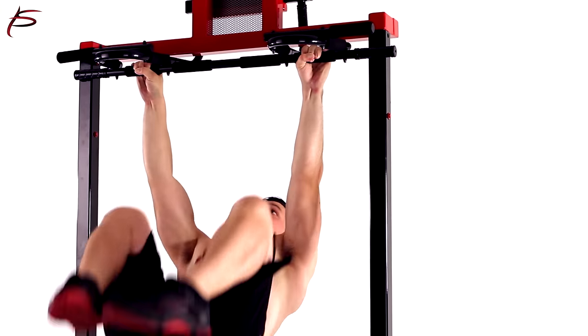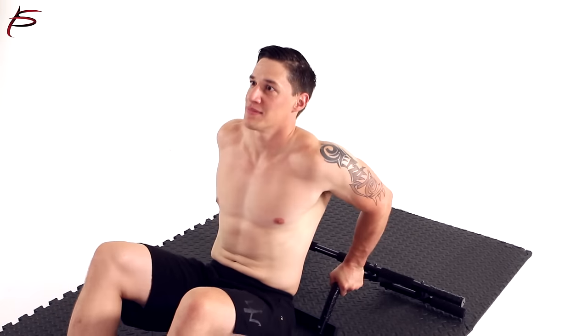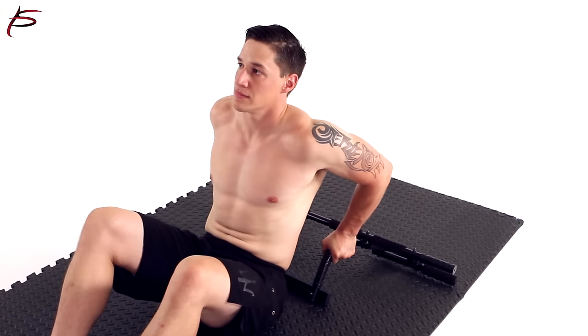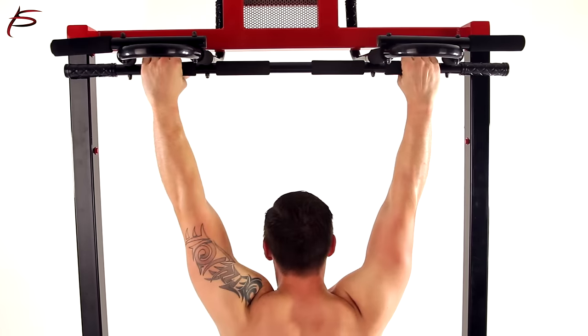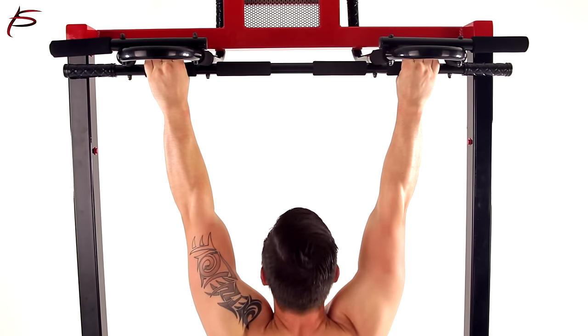Apart from using it as a doorway pull-up bar, it can also be used on the floor for deep push-ups and for a greater range of motion. The Multifunction Bar can serve as a sturdy base for tricep dips too, and when placed on the base of the door, allows you to perform crunches, giving you strong abdominal muscles.